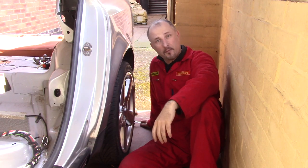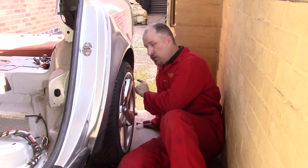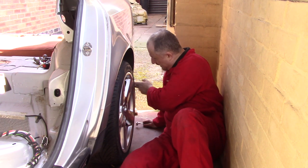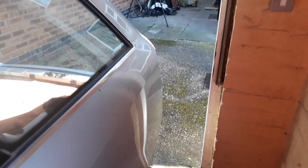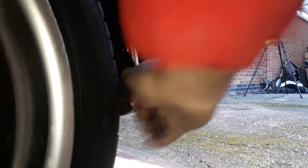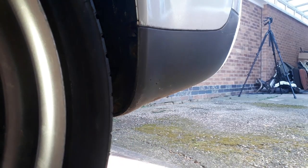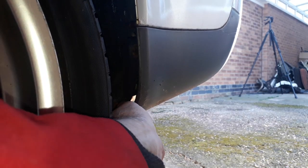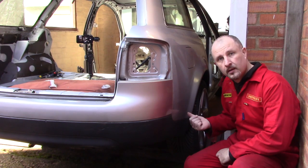We'll leave those brackets for now as I need to undo two small bolts — I believe they're M10 — just inside the rear arch. You'll see those two M10 bolts; just undo those two. Same on the other side.